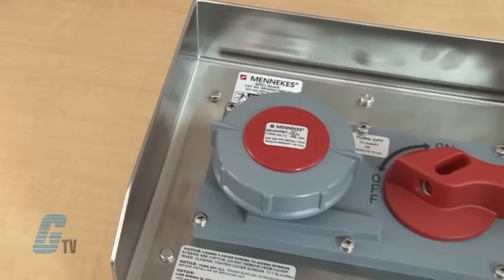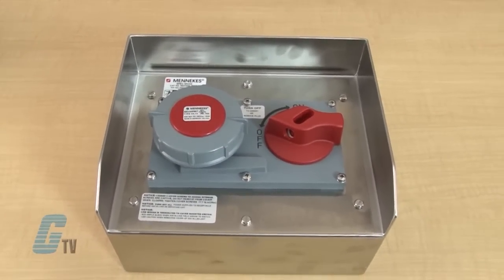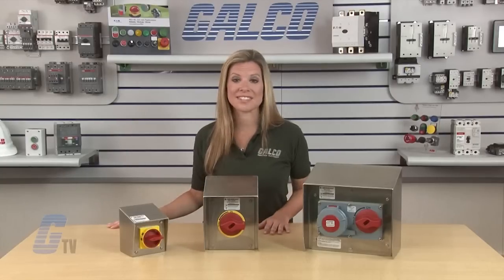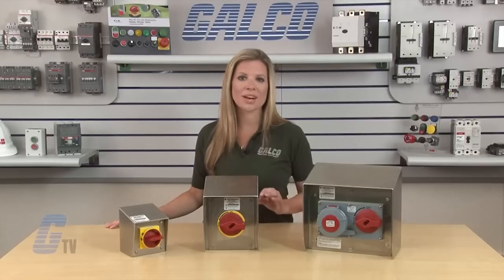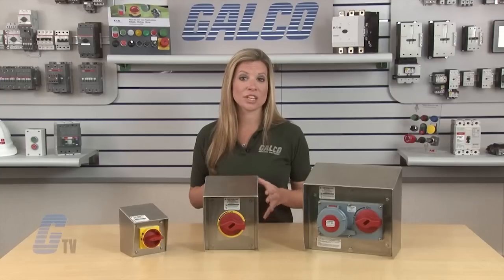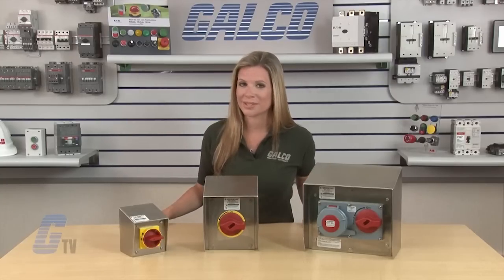The SLP Series also includes a switch and receptacle housed in the same enclosure. Units are available in 20 or 30 amp pin and sleeve styles from the 309 series, or with like rated IEC 60309 receptacle configurations. The interlock mechanism assures a no load make and break of plug connected equipment for operator safety.